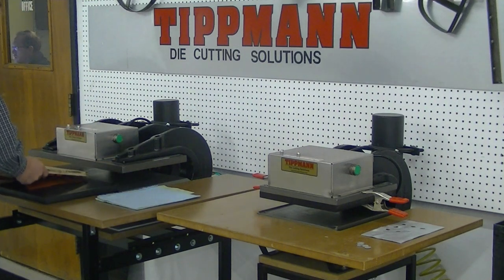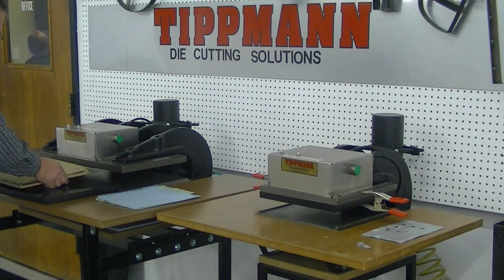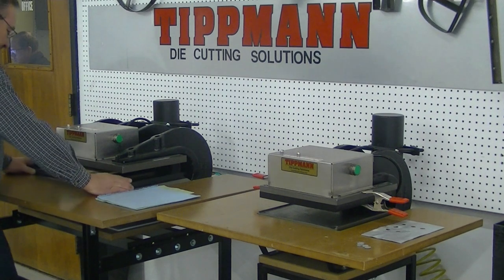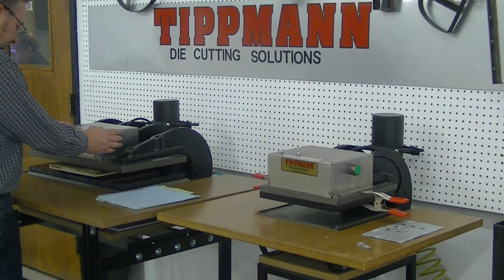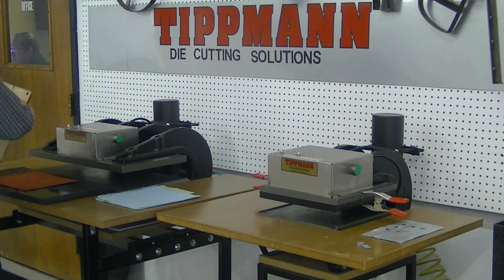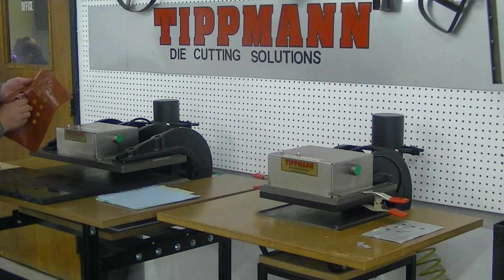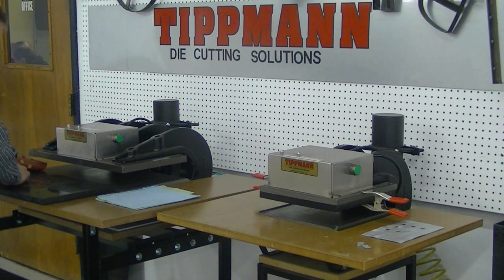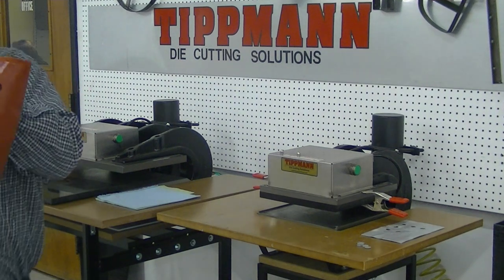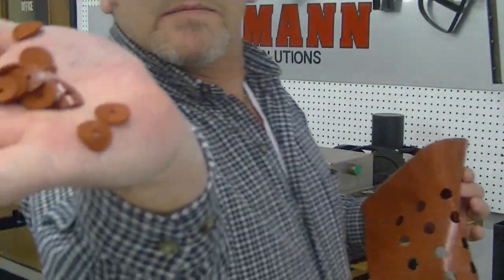What I'm going to do is turn this over, lay my fabric down, lay the die on top of the fabric, since I don't have this one mounted. And again, you can see it punches out all your little eyeballs — nice and cleanly. Punches them all out nice and even. Got your little circles, your little eyeballs right here.